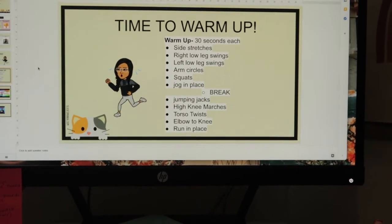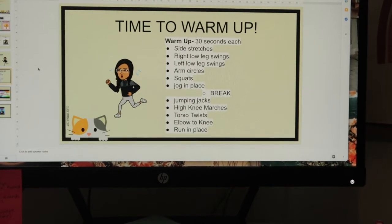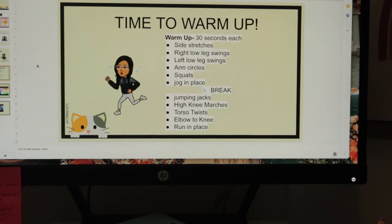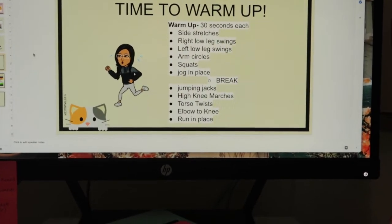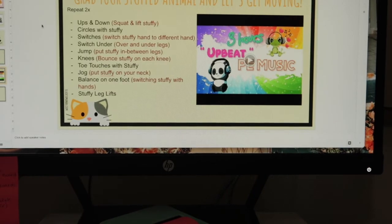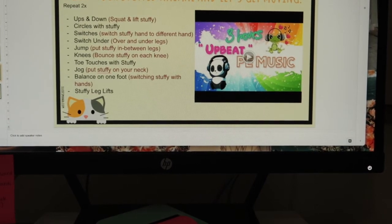The warm-up includes side stretches right and left, low leg swings, arm circles, squats, jog in place — I'm always gonna remind them to drink water — jumping jacks, high knee marches, torso twists, elbow to knee, and running in place. Then this is our main workout; I have it here so I can remember what exercise is next, and I'm just gonna play music in the background.